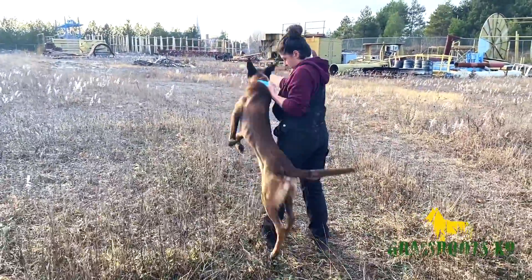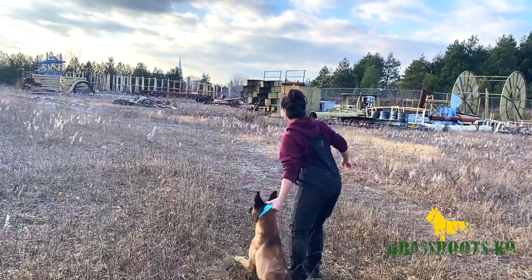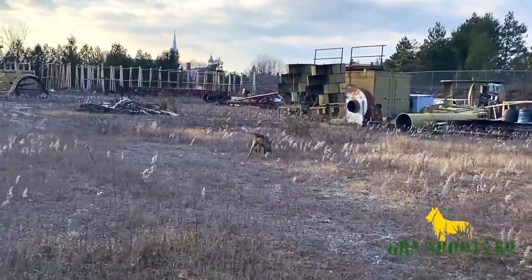Alright guys, it's Mike here from Grassroots K9. We're going to show you guys a little bit of ball hunts today. This is Soraya and one of the puppies that were bred here named Lincoln.